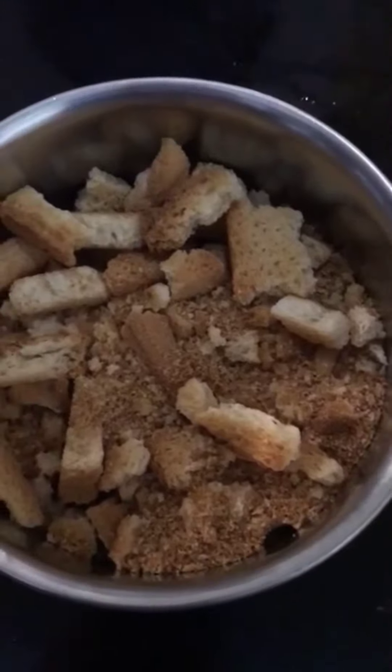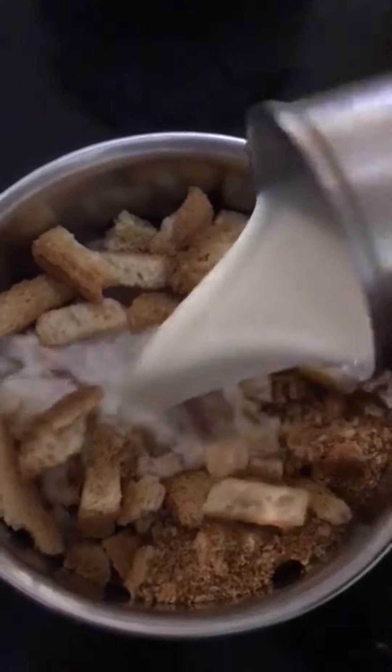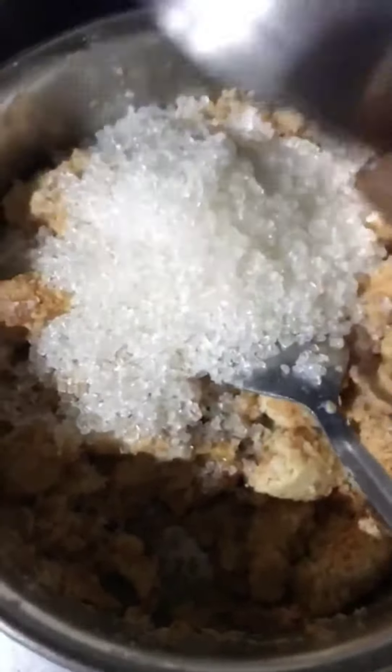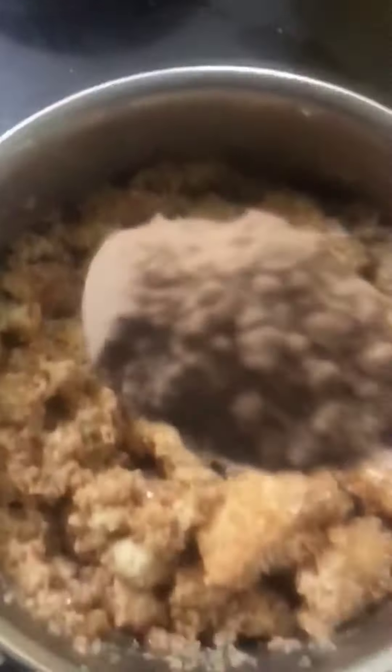I am going to add a Britannia Rusk Toast. I am going to add 1 glass of milk. Add 1 glass of sugar. Add 2 spoons of hot chocolate powder.